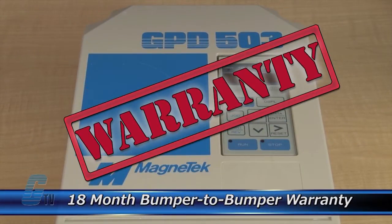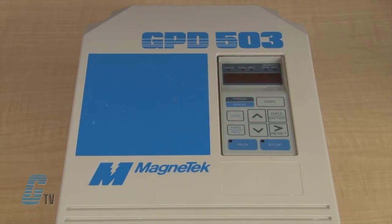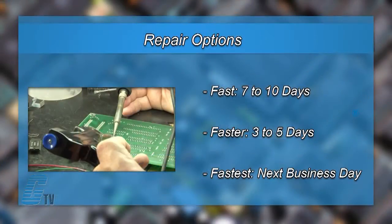The repair of your drive includes an 18 month bumper to bumper warranty, meaning the entire unit you send us is covered, not just the portion repaired. We offer 3 repair turnaround options which may be as fast as the next business day.